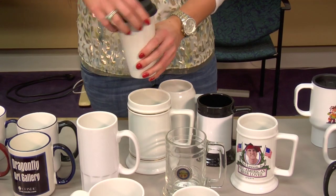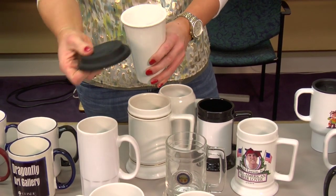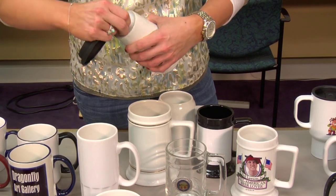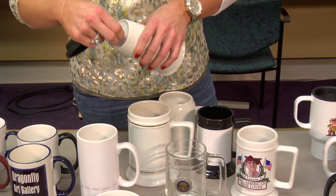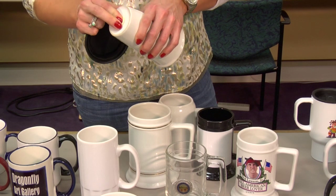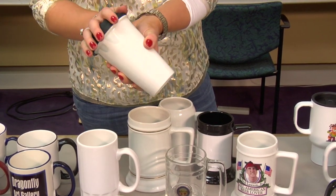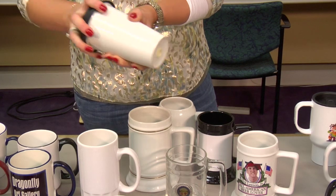Our Tumbler — this is a newer item we have. It has the silicone top, and it actually has the double-walled feature available, so it should trap your condensation on your beverage. It's a very nice item as well.